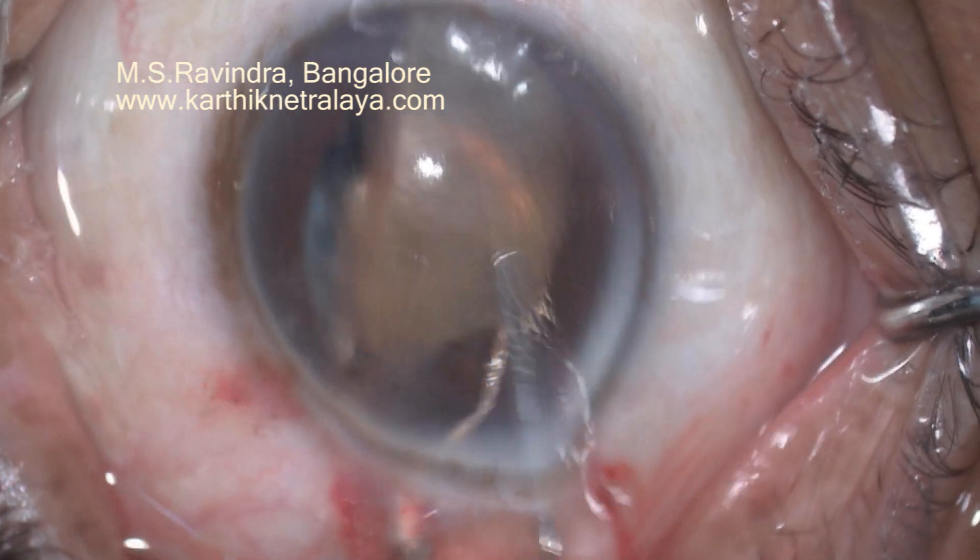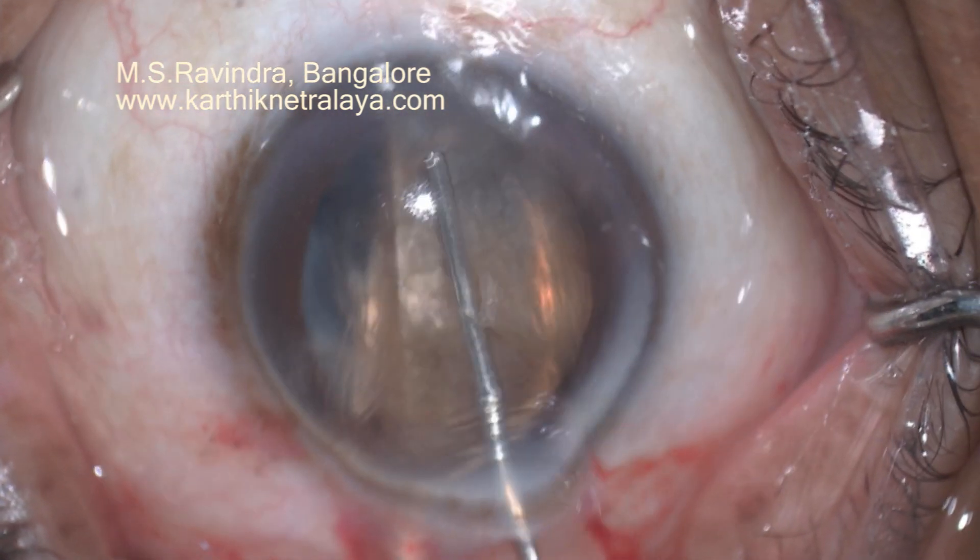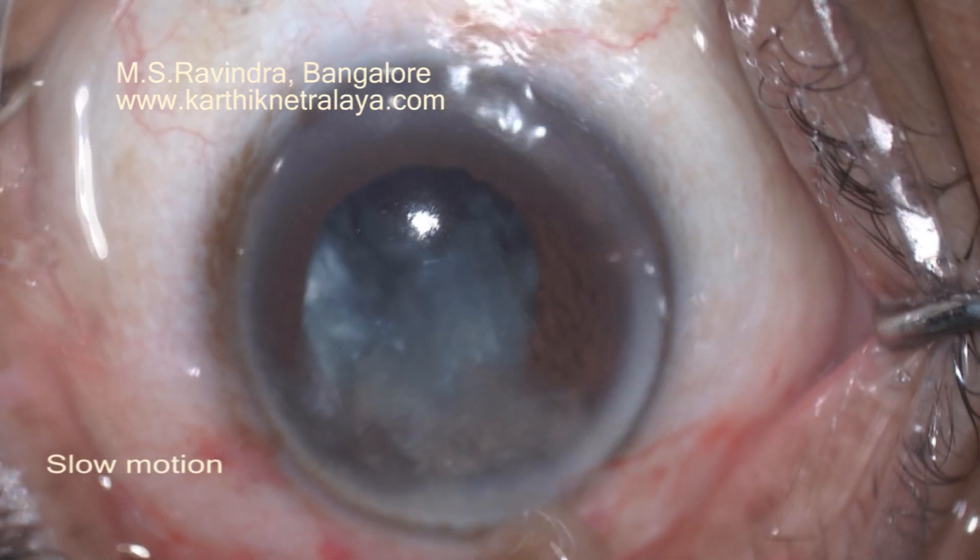There is no side port. You can see that the visco is being injected continuously as the nucleus is sliding out. Let us see it in slow motion.